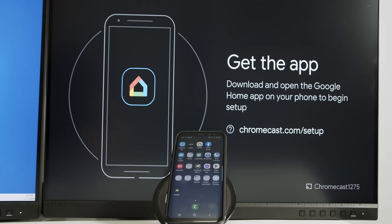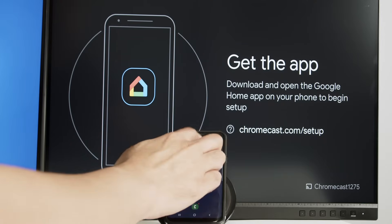The next thing you're going to see is this message on the TV to get the app. I already have the app on my phone — it's the Home app from Google.